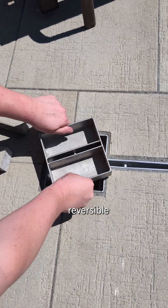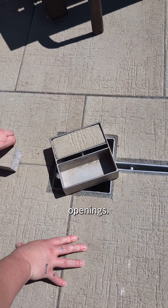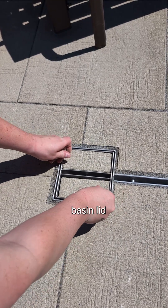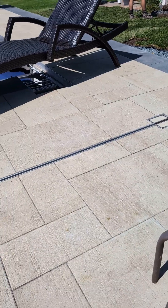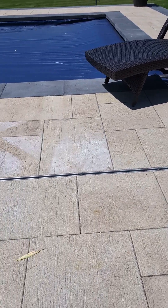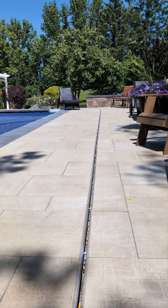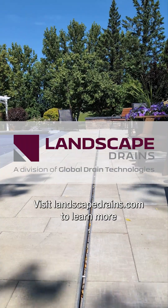To utilize the reversible pan lid, flip it over and cut your paving stones to fit into the provided openings. Next, install the catch basin lid and enjoy a discreet and integrated finish.